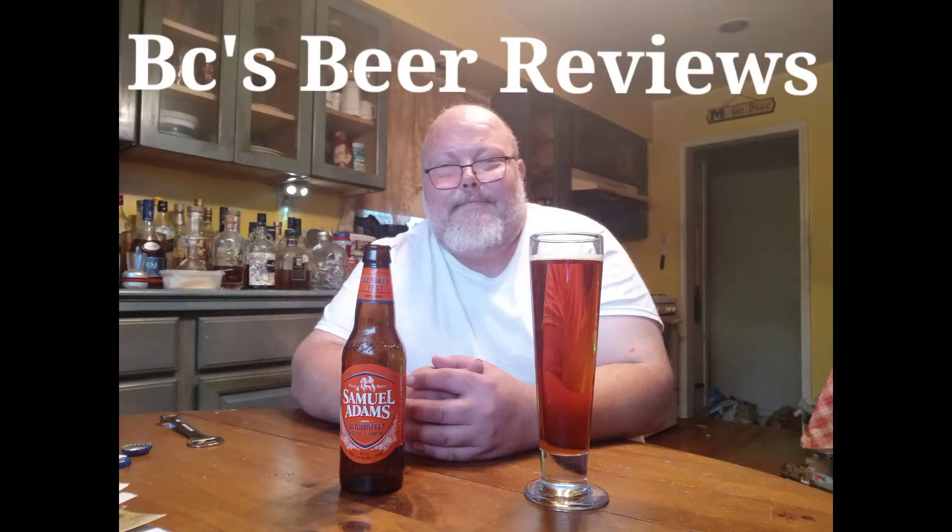Regardless of this little bottle again, I'm going to be reviewing a beer today, guys. BC's Beer Reviews. What's up, guys? This is another episode of BC's Beer Reviews with your boy, BC.